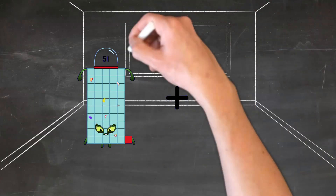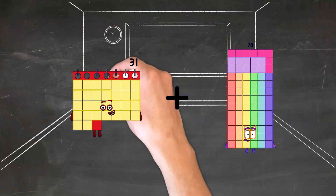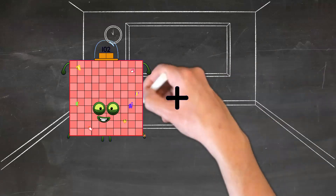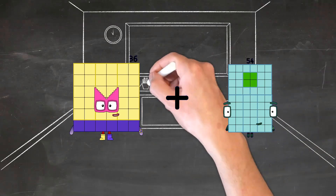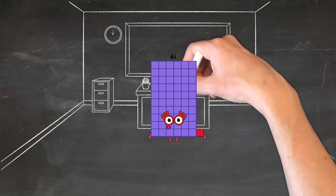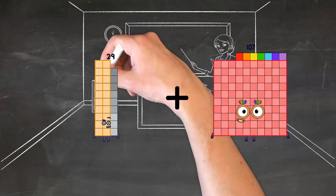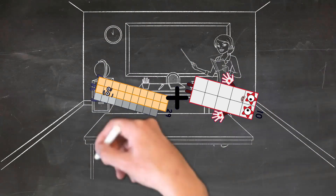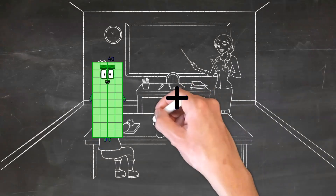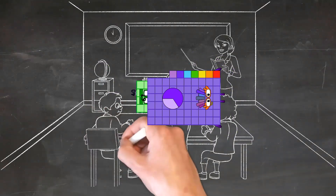31 plus 78 equals 109. 36 plus 25 equals 61. 29 plus 10 equals 39. 40 plus 67 equals 107.